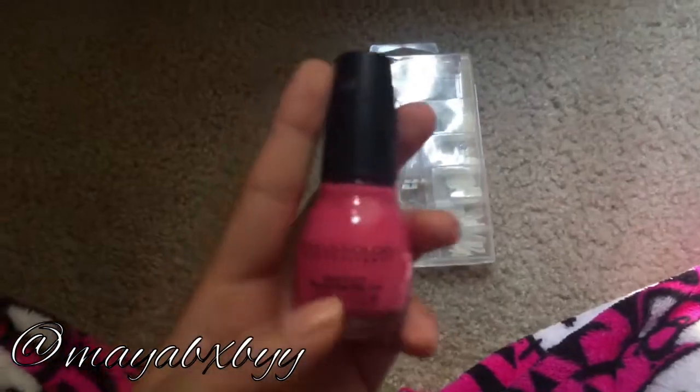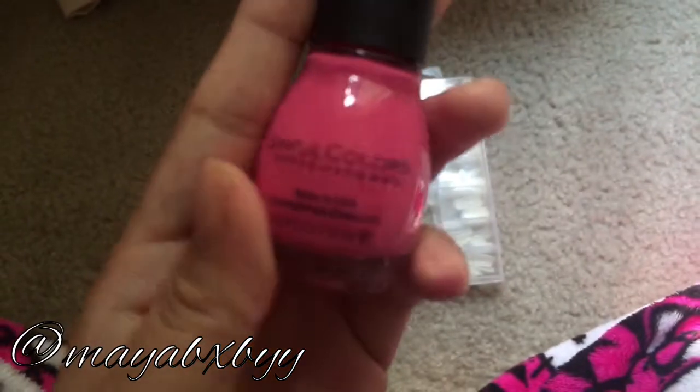First you want to start off by making sure your nails are free of anything — dirt, oil, nail polish, everything. I'm just gonna be using this pink Sinful Colors Professional polish, but you could use whatever nail polish you want.